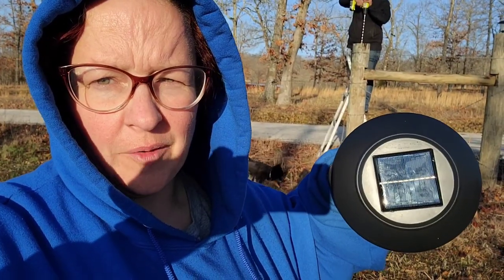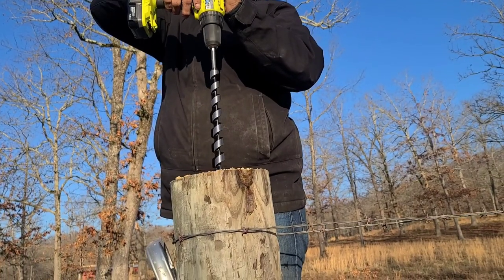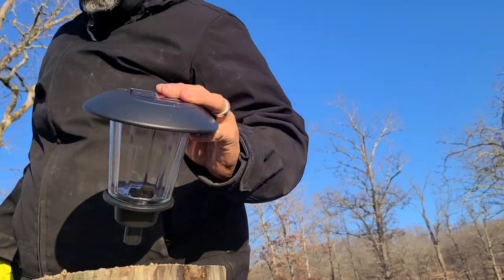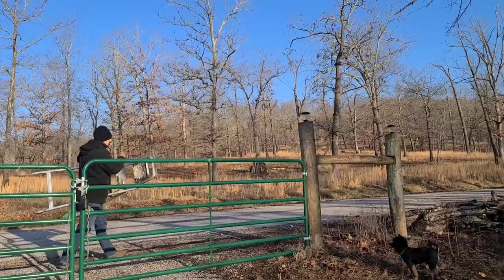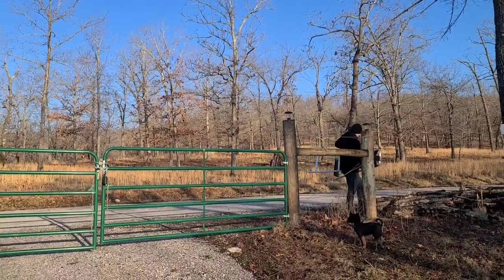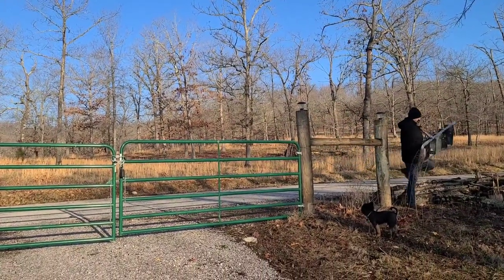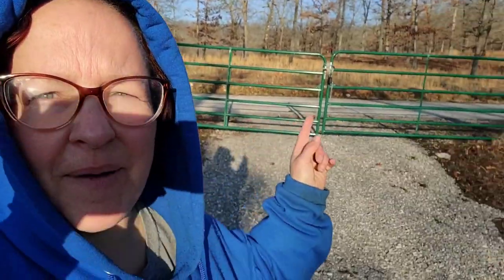We're going to set it down inside and just replace the top when needed. And did I mention they have a solar panel on top? Now all of our lights are properly installed — I can't see because the sun is in my eyes. All we have to do is wait for dark, let them charge up in the sun today, and see how they turned out.